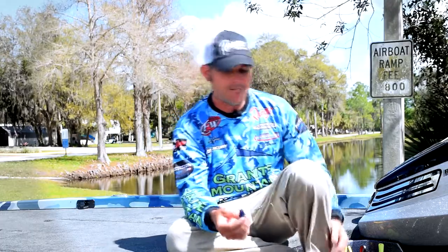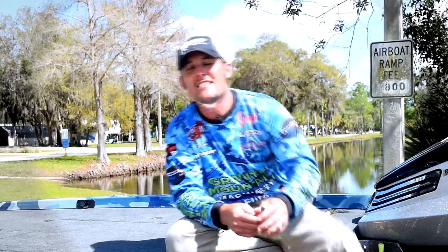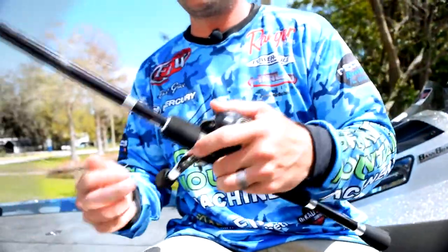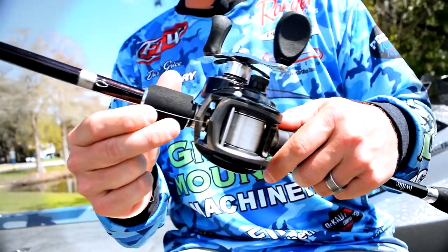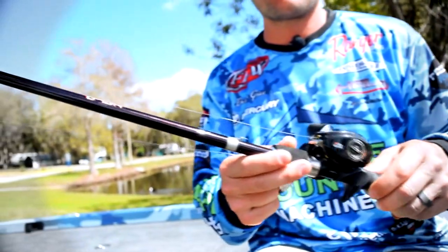It's a simple setup. I'll basically throw it on 16-pound Sunline FC Sniper, on a 7'3" medium-heavy action Halo rod. I like to throw it on a Revo reel with a 7-to-1 ratio, so I can pick up line speed quick when I get a bite on the fall, or if I have to catch up to one that's running at me.